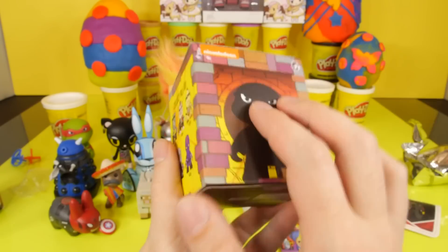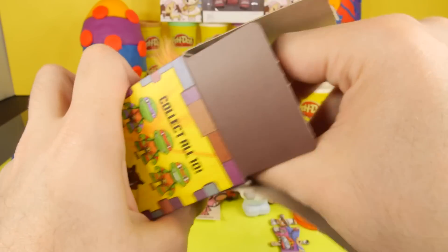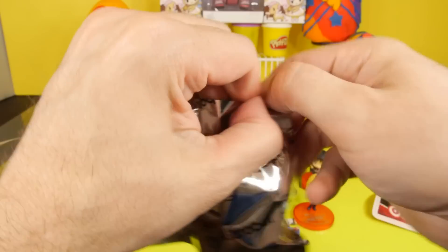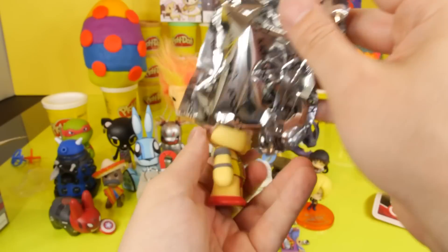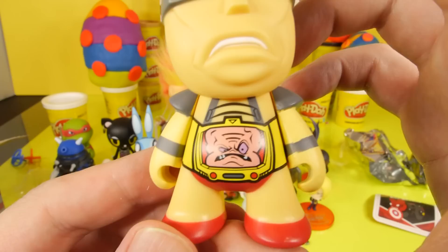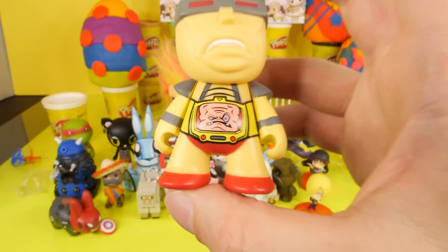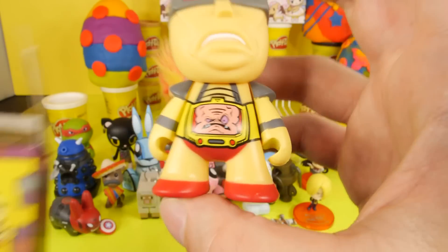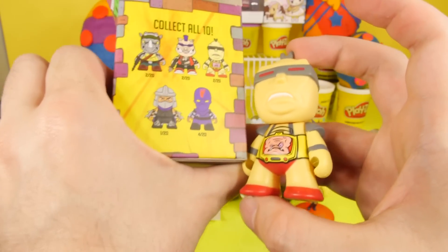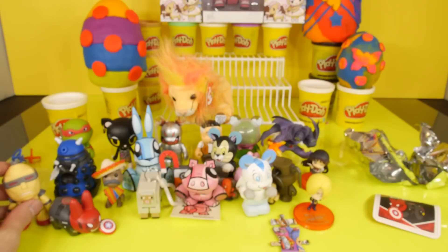Let's go ahead and open up the Teenage Mutant Ninja Turtle Kidrobot figures. I only have a couple of these left. We're still missing one or two of the characters. Looks like we got Krang here — there's his little funny picture of his head right there. The one thing I didn't like about this set is that they just kind of plastered and painted his face on. We're still missing Shredder if I'm not mistaken. So hopefully he's going to be in one of the last few boxes.